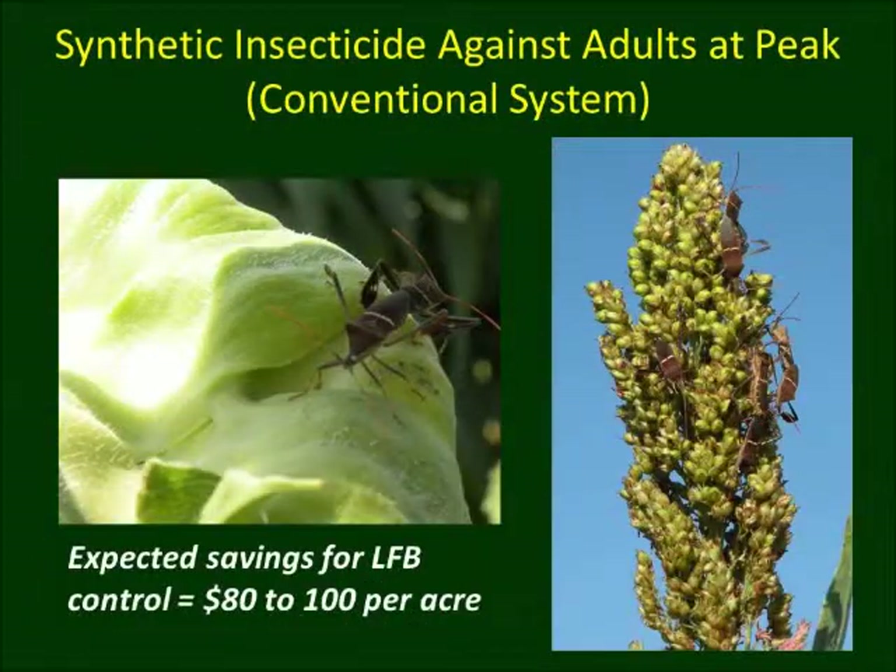In conventional tomato production, labeled synthetic insecticides can be used on sorghum to destroy the adults. Insecticide treatment once a week for two weeks may be sufficient to cause significant reduction in leaf-footed bug numbers, resulting in significant cost savings.